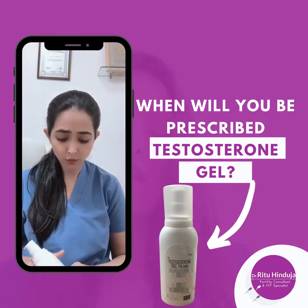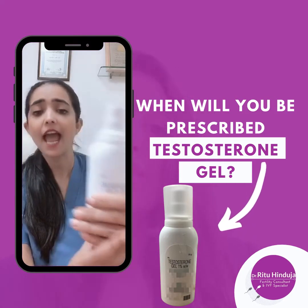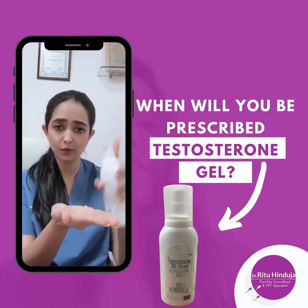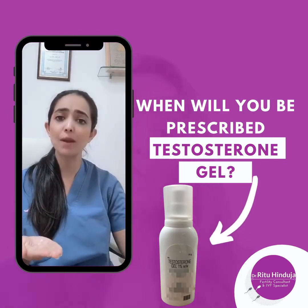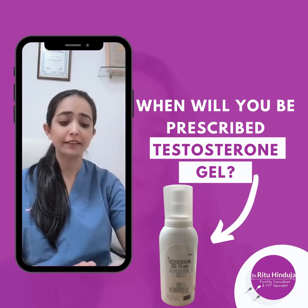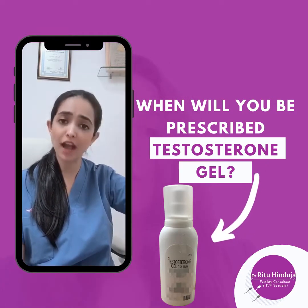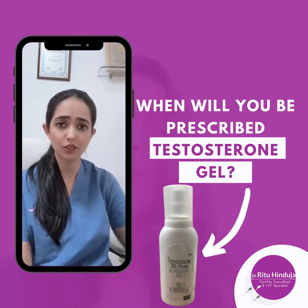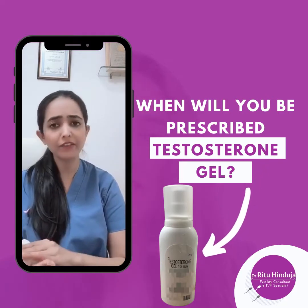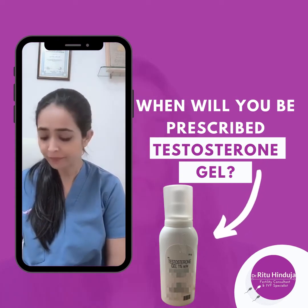This is how this gel usually comes — it is testosterone gel one percent. You are supposed to take one actuation, which means one complete pump, and apply it on your stomach or your upper thighs. The best way to apply it is after you've taken a bath and completely dried yourself — just take this one actuation, spread it completely over your abdomen or thighs, and leave it there to dry.